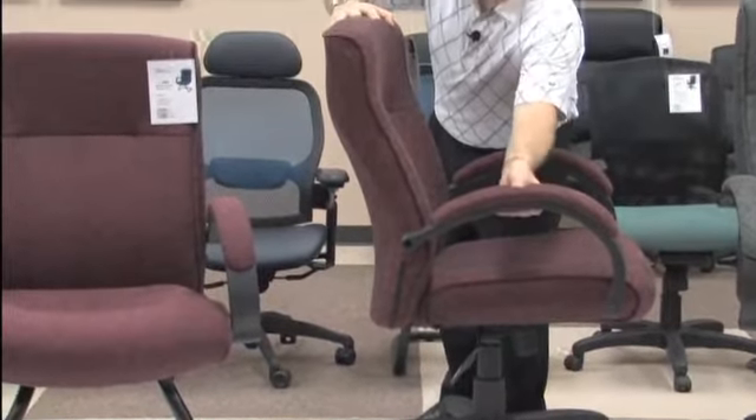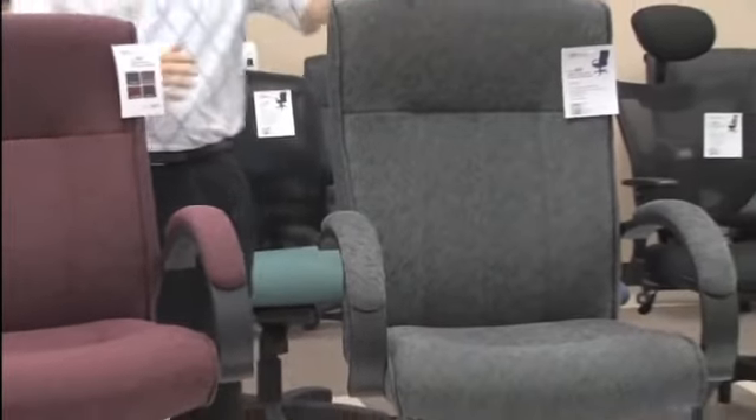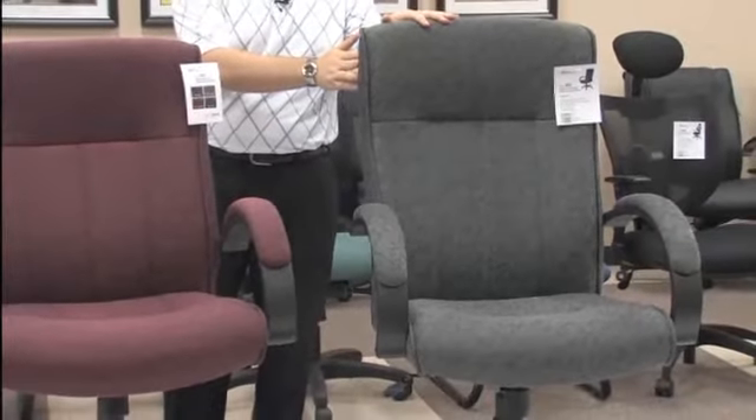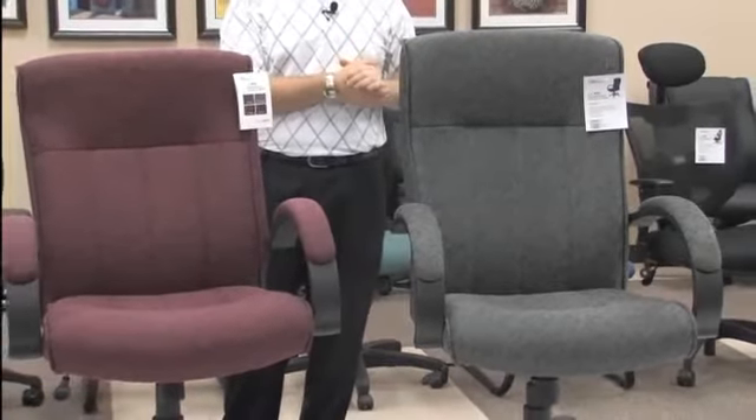In addition, you have over an inch of padding in your arm pad, giving you that extra bit of comfort. The difference between the model 452 and 453 is that the 452 is a high-back executive chair, giving you a few extra inches in the back in case you need that extra support.